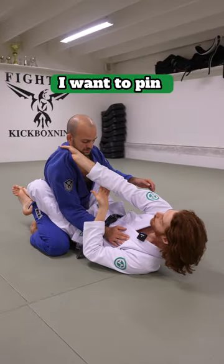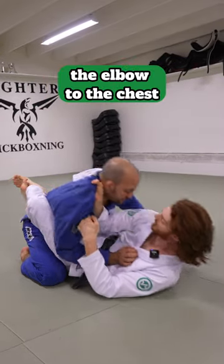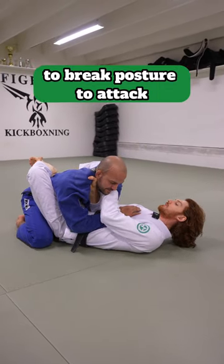Once I get the collar I want to pin my elbow to his chest so he can't repummel. If I just hold here his arm's going to come back in and he can attack and defend again. Once I pin the elbow to the chest and close this gap with my hip he can no longer find space. Now it's easy to break posture to attack.